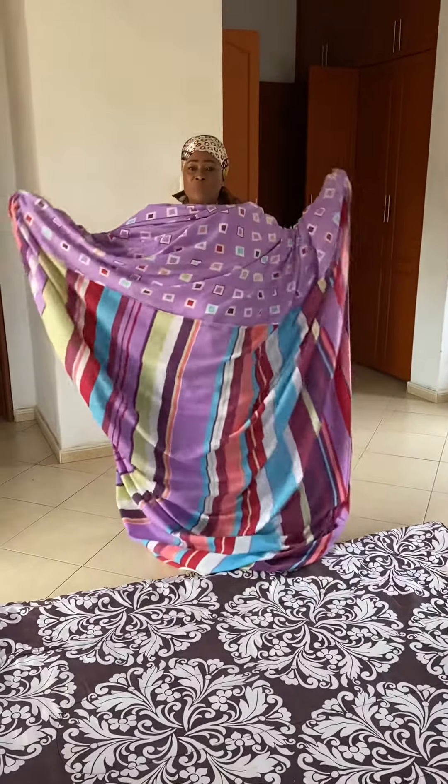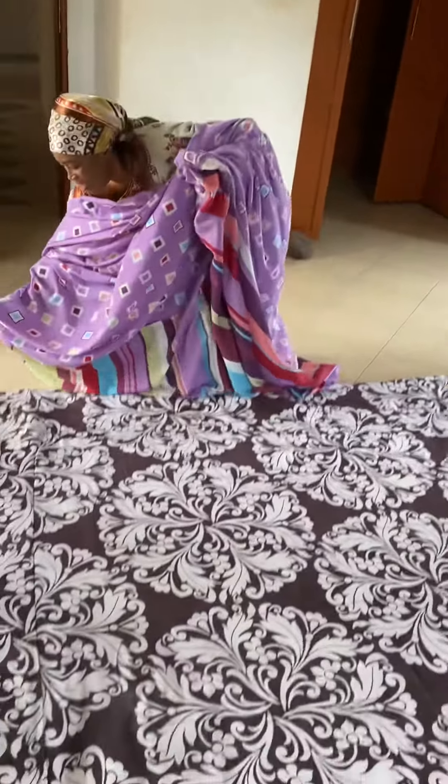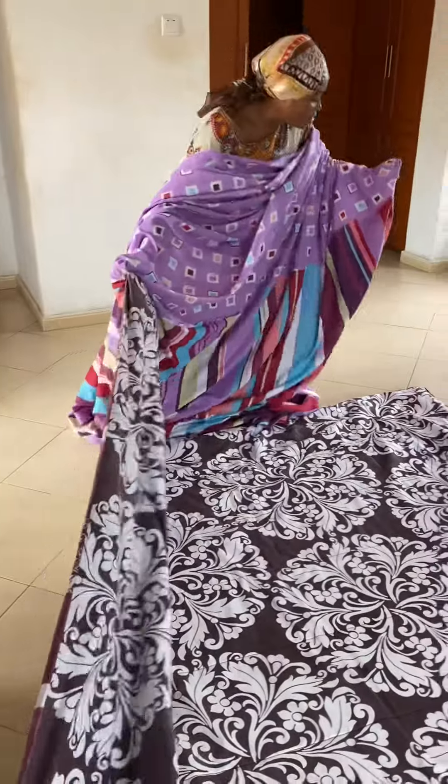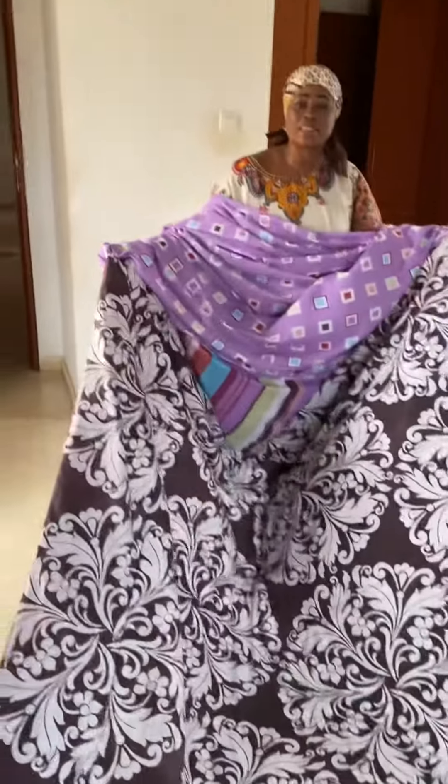Once you find the corners, remember it's inside out. You find the corner, you go to the corner of the duvet like this and you grab it. And then you go to another corner of the duvet, you grab it. Corners with corners.